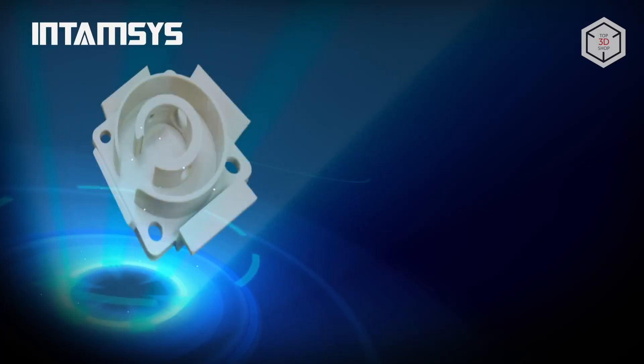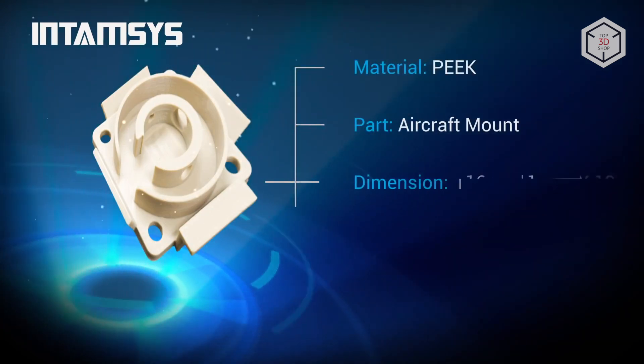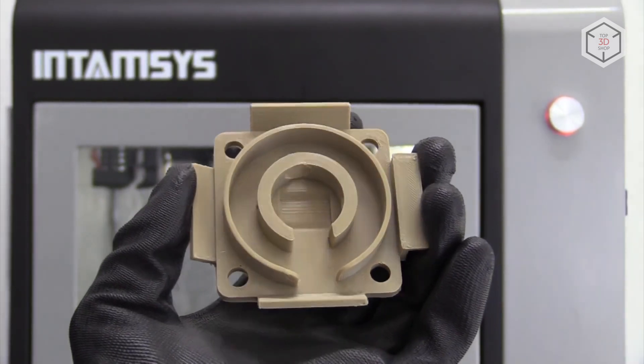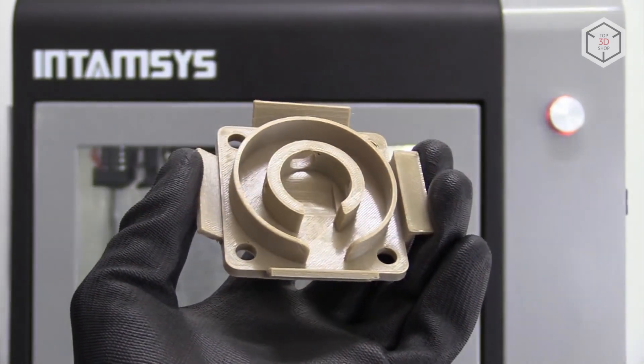The particular interest of professional users in printing with PEEK is related to the physical properties of the material. It is lightweight, yet strong and durable at the same time. As one of the applications, PEEK is used in experimental medicine to repair damaged spinal cords.